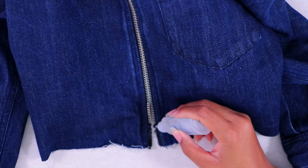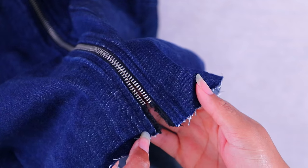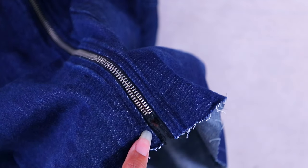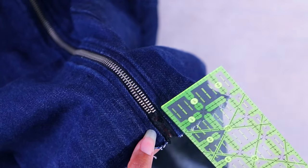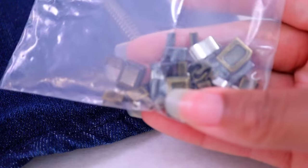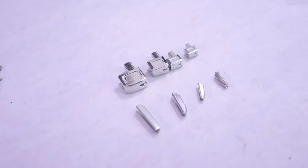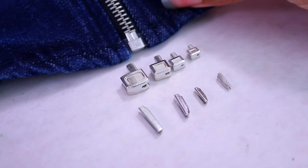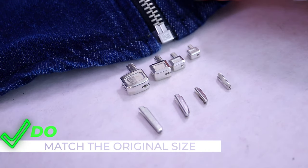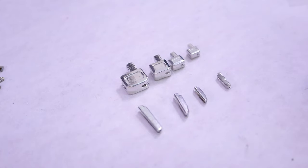Now we're going to let that dry for just a little while. This is what we're left with — let's measure and make sure we have just over an inch. Now we need to go into our bag of zipper accessories and find a new zipper box and zipper pin. I put them all next to the original, and this one matches the best, so that's the one I'm going to use.